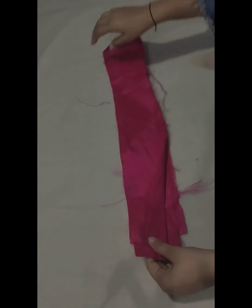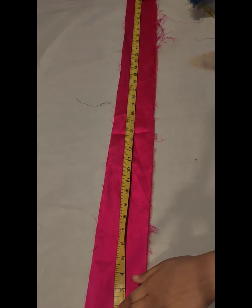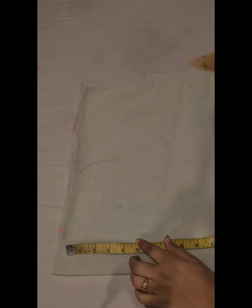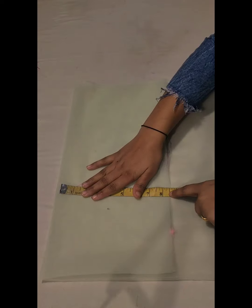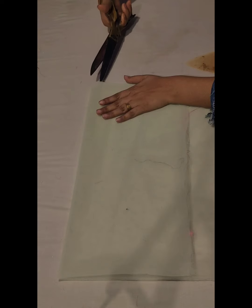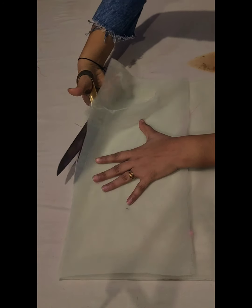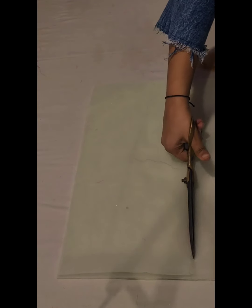Dupatta ke liye jo taffeta fabric liya hai uska maine 4 stripe cut kiya. I will cut two parts from 8 inches here. I have folded both sides on one side and cut both sides once, making 4 parts total. I will cut the stripe from the first part.